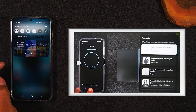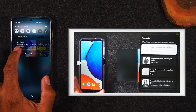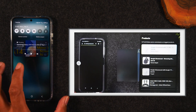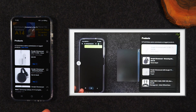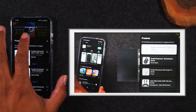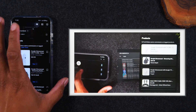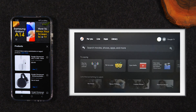When you swipe down from the top of your phone, you can interact with the video — you can pause it, there's a little slider where you can fast forward or rewind. When you're all done watching, just tap on the pop-up, it'll take you back to YouTube. Then tap on the video, tap on that little cast icon, and hit Disconnect. That will stop the phone from mirroring your screen to the TV.